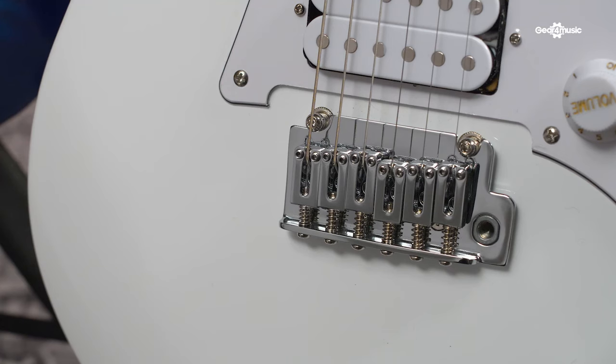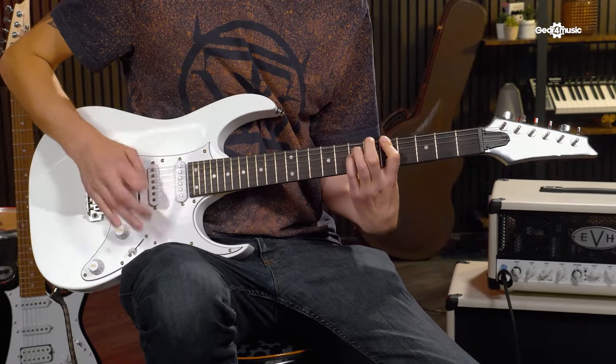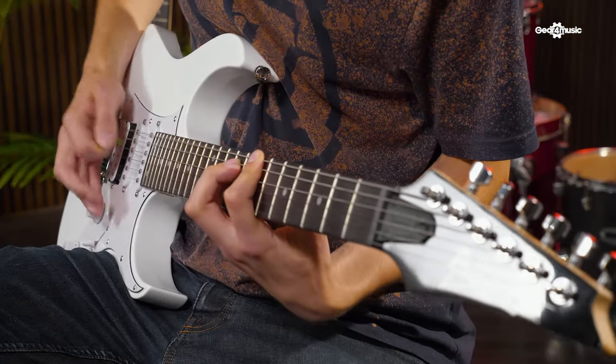The bridges and machine heads all tend to be Ibanez's stock units, which again keeps the price down but performance up. There are a few alterations to materials and manufacturing compared to more expensive models, but does this affect the sound or playability? Let's find out!